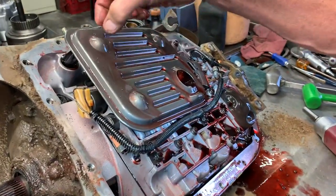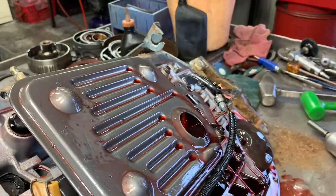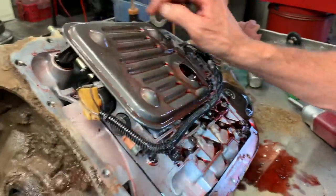This does have a deep pan on it. You can identify it by these dimples on the filter — that tells you it's a deep pan. The shallow pan will not have these dimples on here.